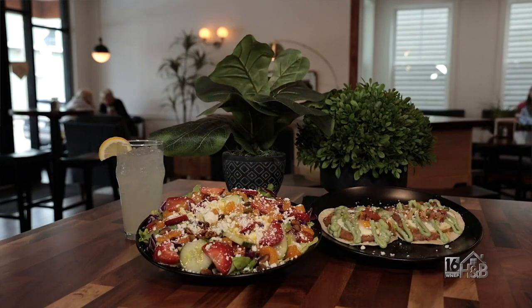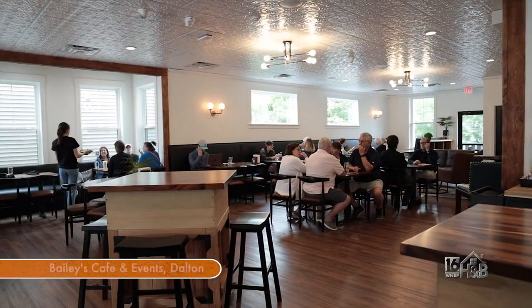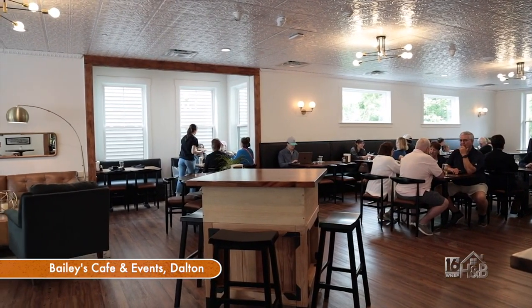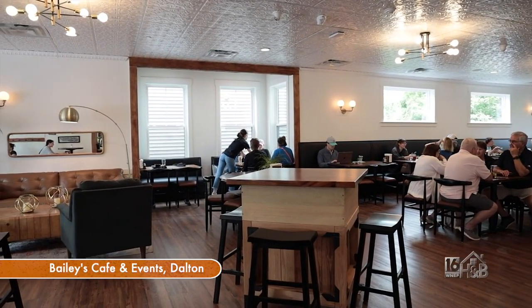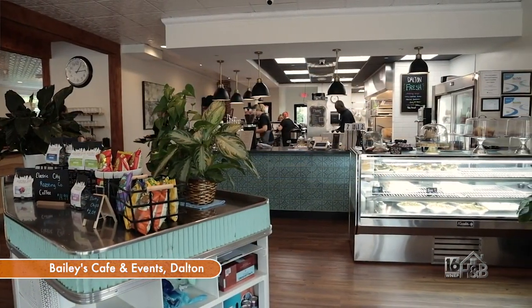We really try to feature some of the local products here to offer a really high-quality breakfast or lunch. We offer private events here every Sunday, so Sundays are typically full with baby showers and bridal showers. On Friday nights and Saturday nights, we do rehearsal dinners, birthday parties, and other types of gatherings.